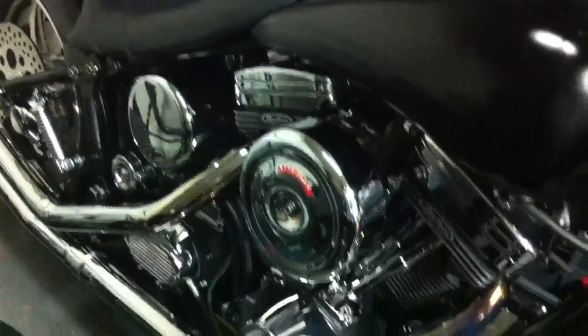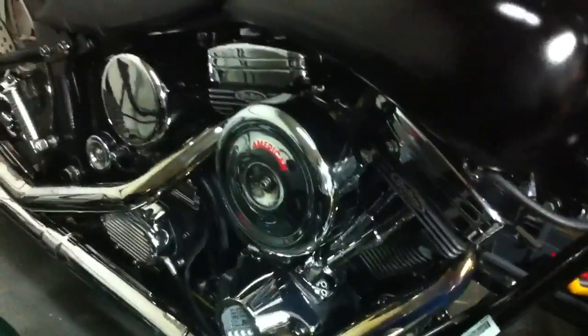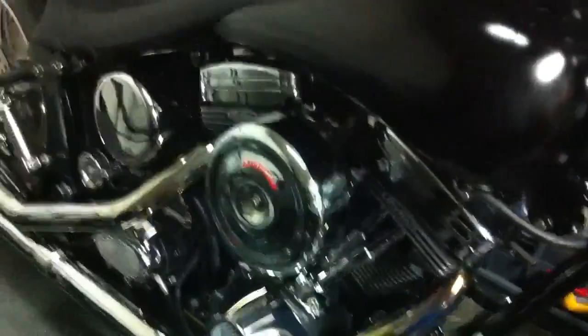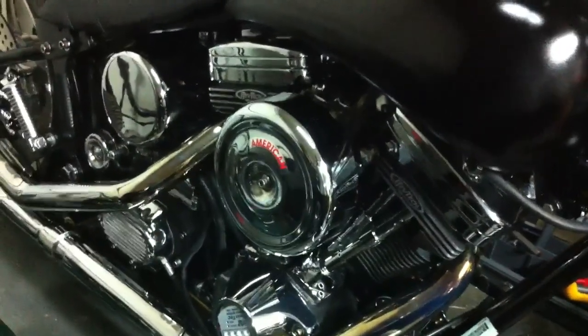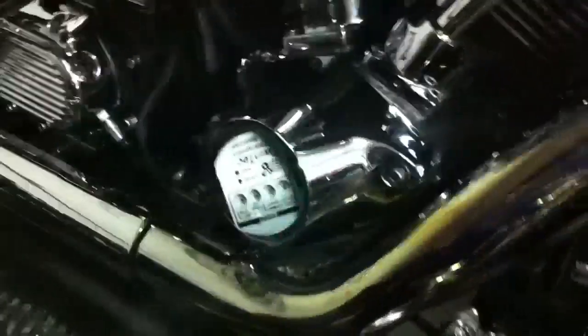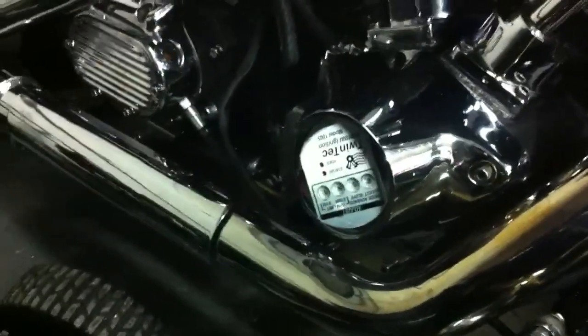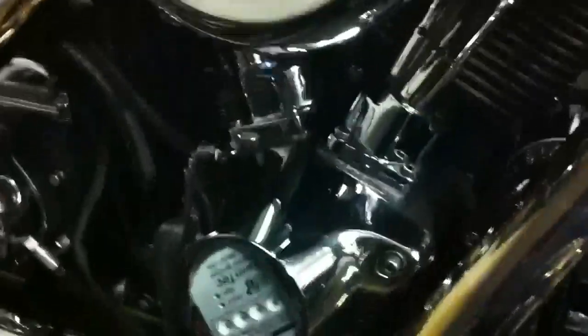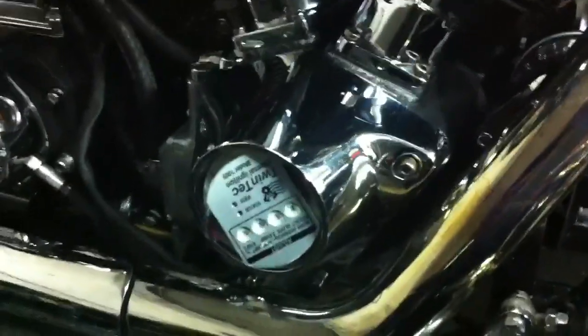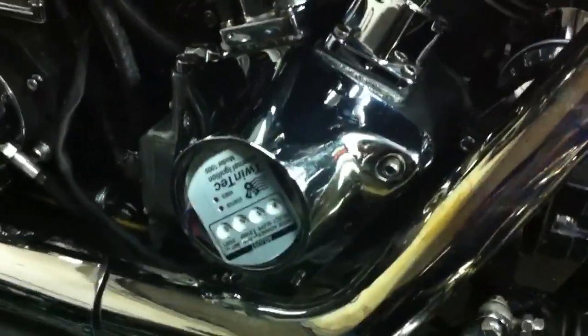They rebuilt his carbs, changed the timing, and tried all kinds of crazy things — rewiring, different magnetos, different ignitions. I bought the bike because he was just fed up with it.